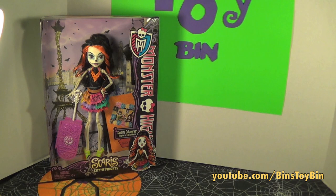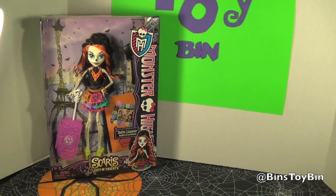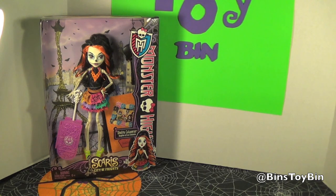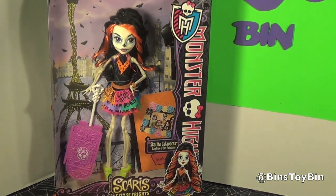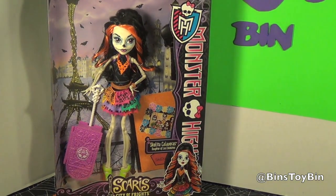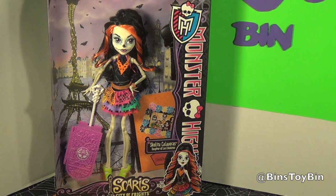What do we got today? It looks like Monster High. Yes, we have Skelita Calaveras. I saw this one and you guys all know how much I love Halloween. This is a very Halloweeny doll with the black and orange hair down to the skeleton body. It's perfect. I love this. Very unique.